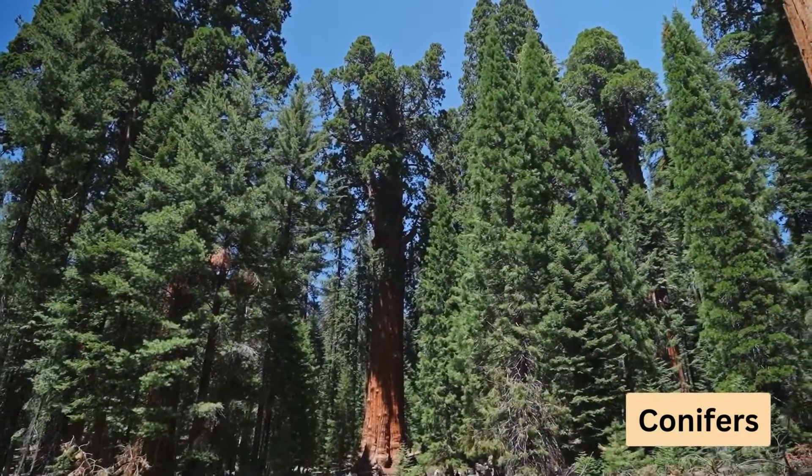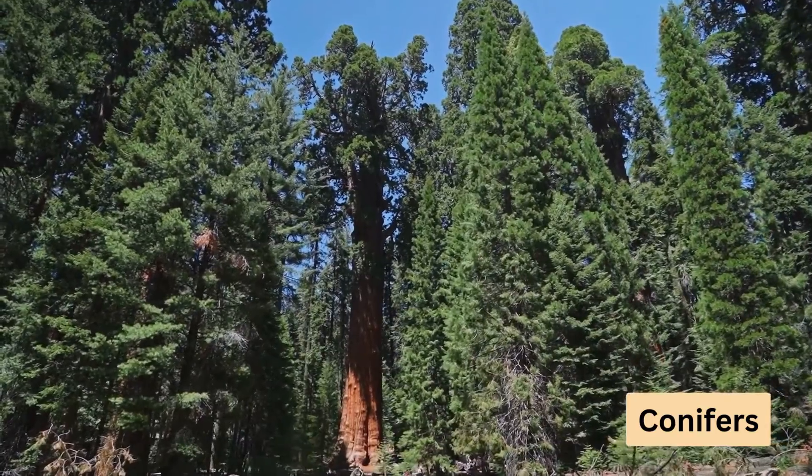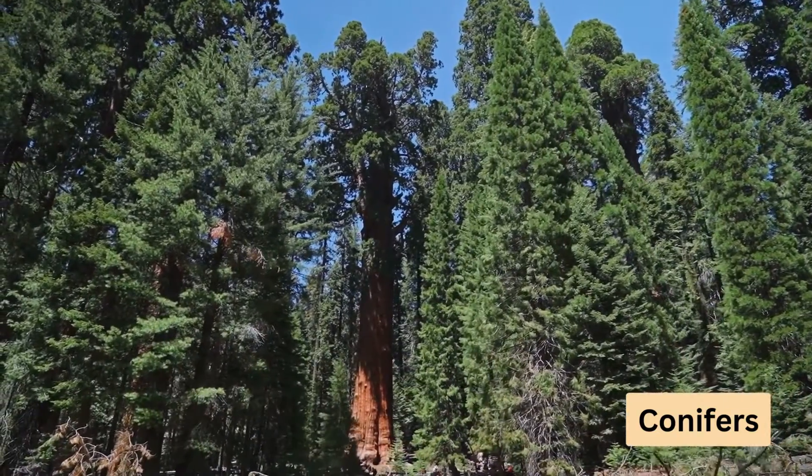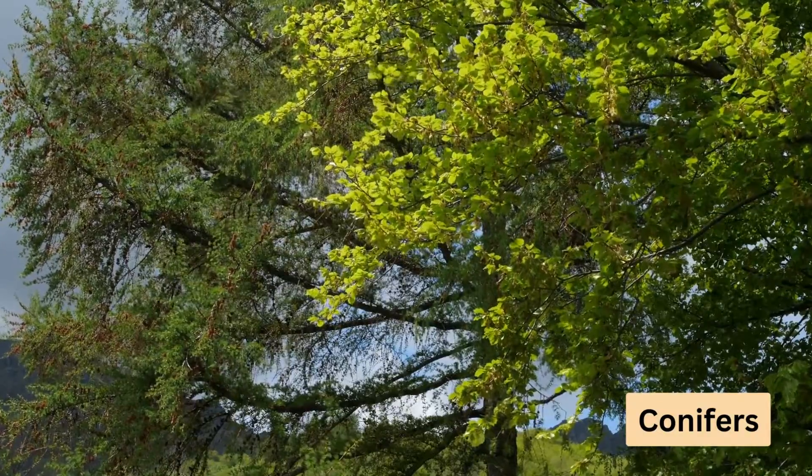Now let's talk about conifers. These types of trees are sensitive to magnesium chloride, a compound found in Epsom salt. So if you have conifers in your garden, it's best to steer clear of Epsom salt.